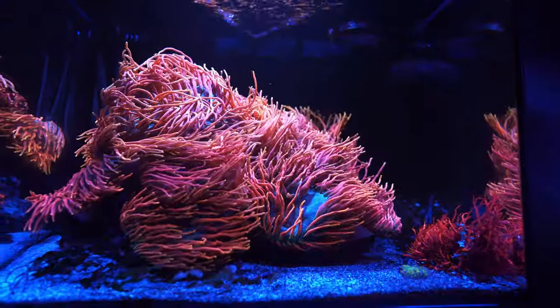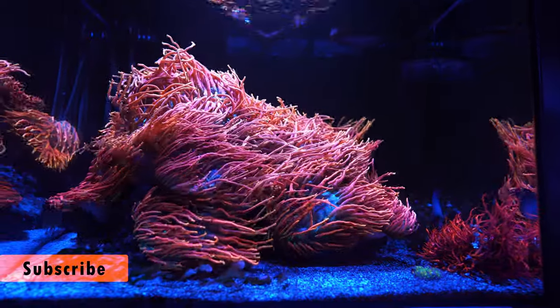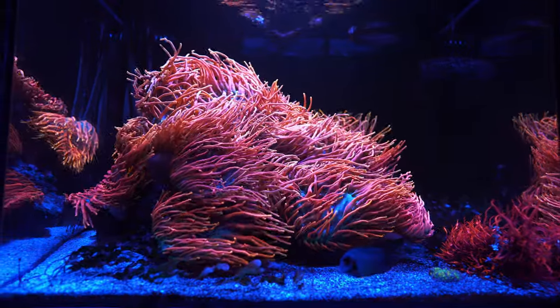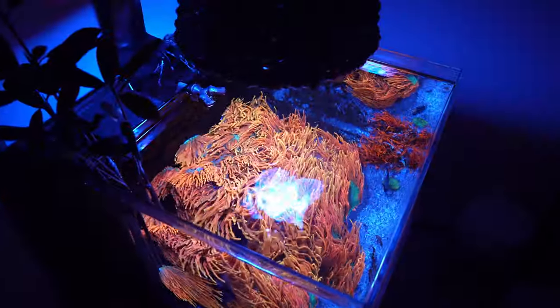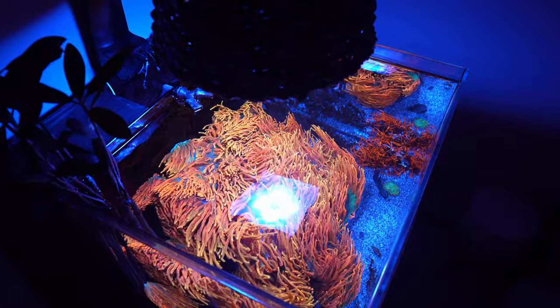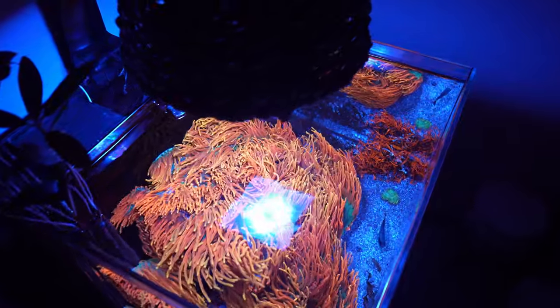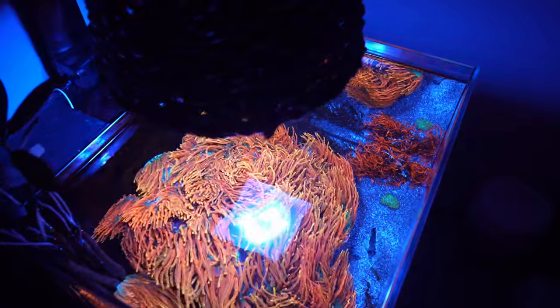I run the UV 12 hours every single day — from 8 o'clock in the evening to 8 o'clock in the morning. Sometimes I turn it off completely and sometimes it's on all the time, depending on what I'm doing. For instance, when I add a new fish I'll turn it on all the way, or if I see the anemones are stressed for any reason I'll turn the UV on right away so it runs throughout the day.